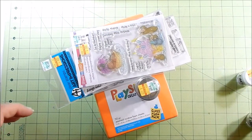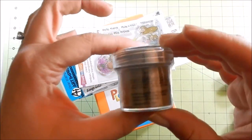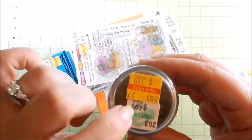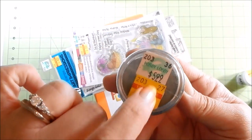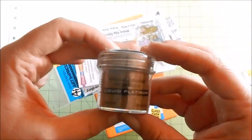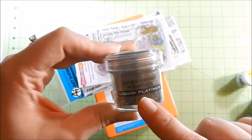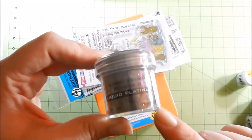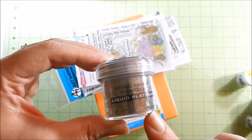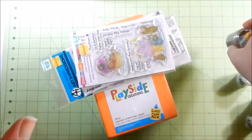When I was digging through the container they had this Ranger liquid platinum embossing powder. It's normally $5.99 and I got it for $3.59 — a couple bucks off. I thought I would try it; I'm interested to see what color liquid platinum looks like once it dries. They had another one called 'watering can' but I didn't get that one because the powder looked so similar.